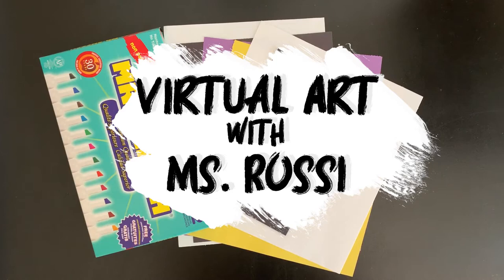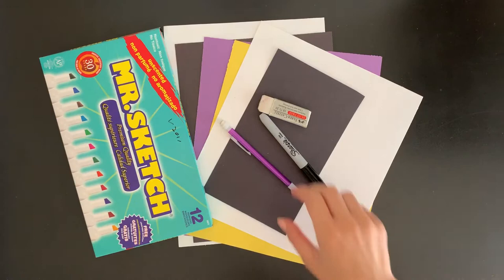Hi boys and girls, it's Miss Rossi. Today we are going to create our own Greg Mike inspired loud mouth collage.